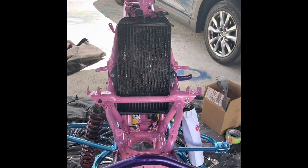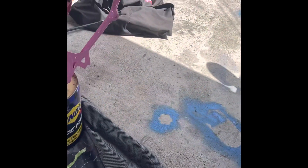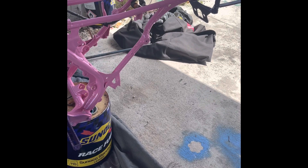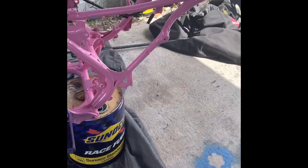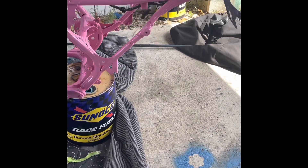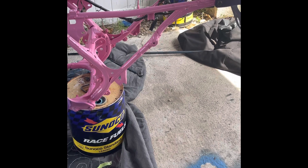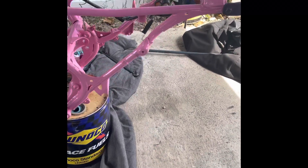So this is it for the day. I ordered the piece for my rear end — it's called the Shark Linkage. I just ordered that. It comes on the 6th, I think, next month. So when that comes, I can put the rear end back on. I can put the tires and the rims back on.